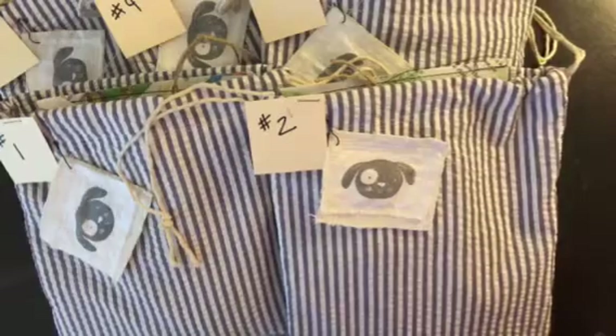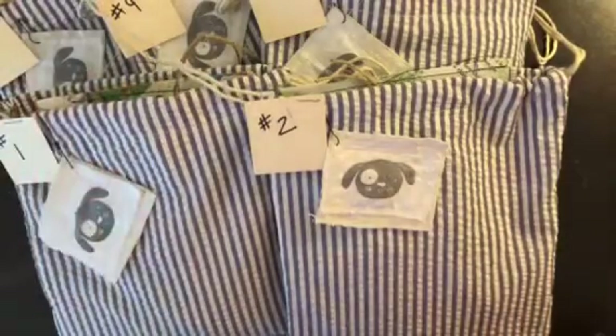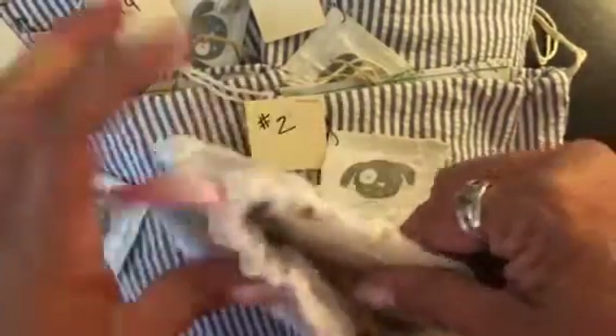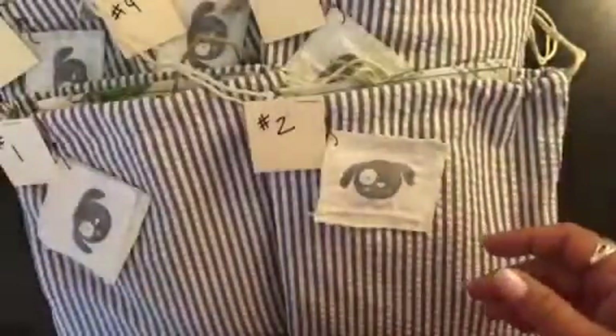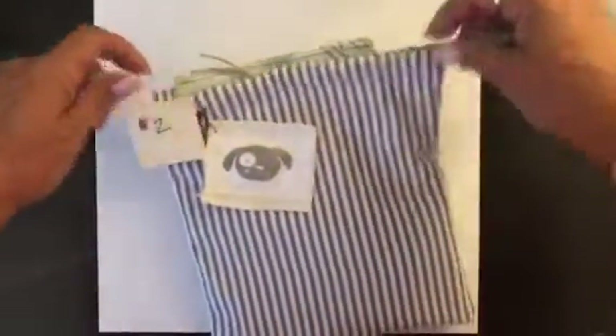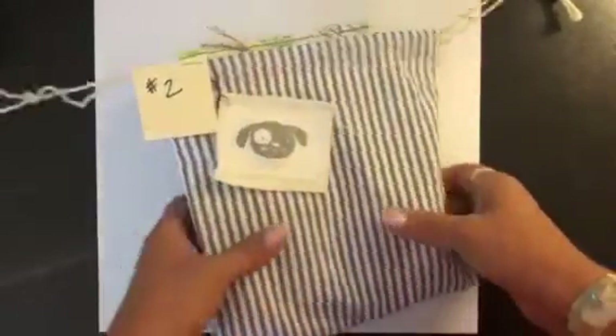Hello there, all my crafty friends! I have some junk journal embellishment kits I want to show you. I'm not going to video all of them — I've got five available and they are in my Etsy shop. I've also got one little girl kit. They all come with these eight by eight drawstring bags, and there are pictures that give you the details of each kit in my Etsy shop.